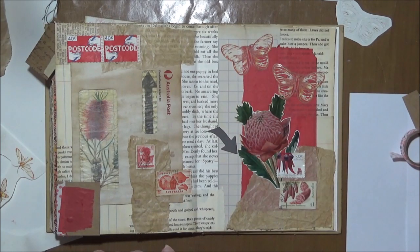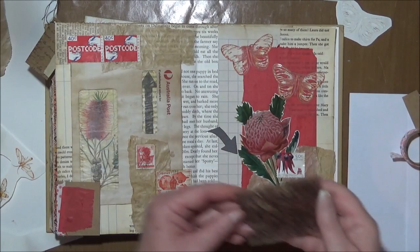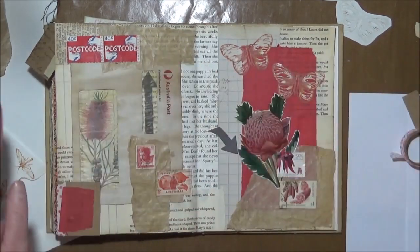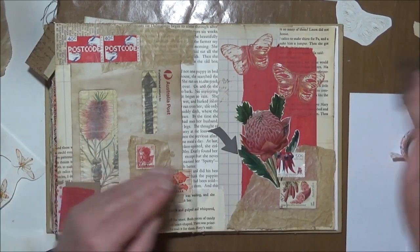Let me see what I've got. Yep, there's one. Small text stamp — just put a little bit on there.